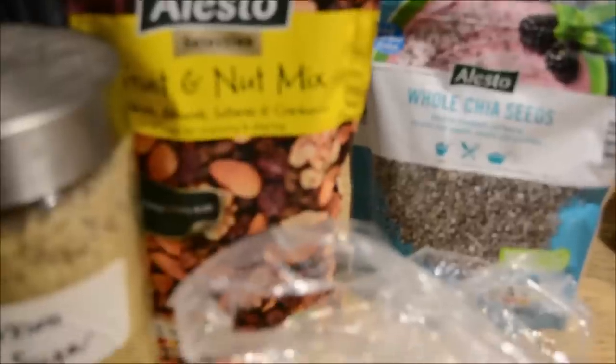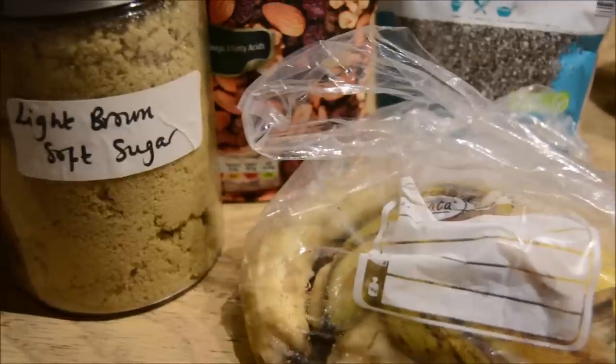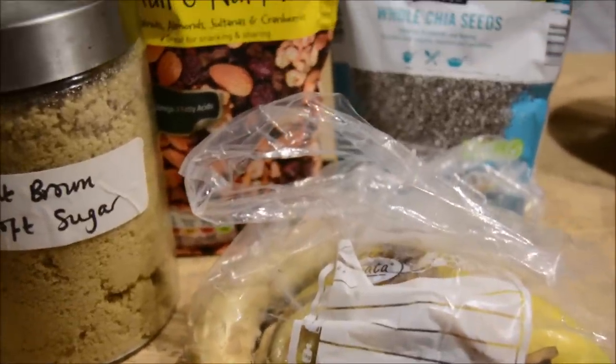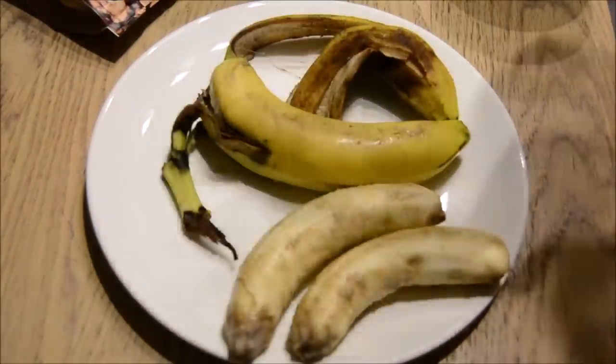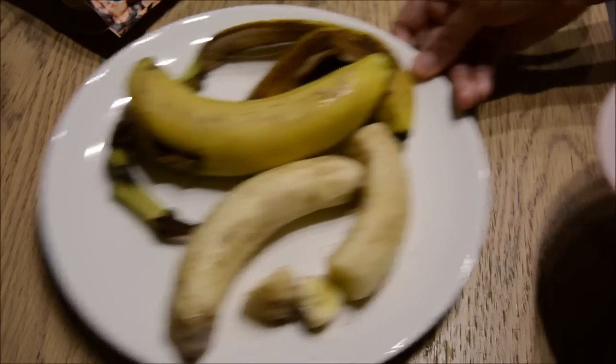Later that night I decided to prepare some food for suhoor and I was going to make this banana loaf. I had some leftover bananas — the kids don't finish their bananas half the time — so I'll put them away in the fridge. I thought I'm not going to throw them away, so I cut off the rotten bits and then sliced the rest of them.